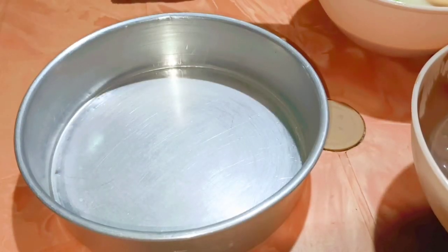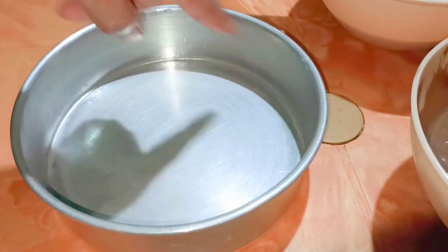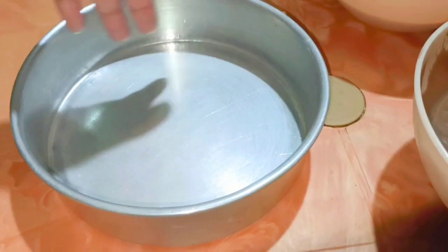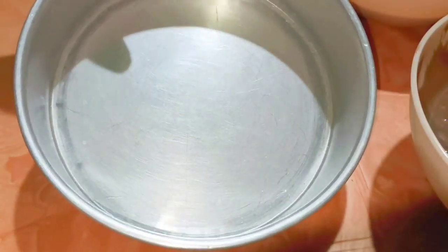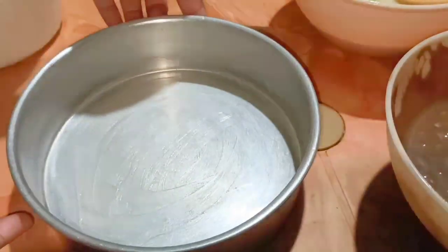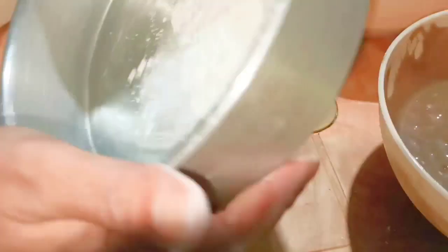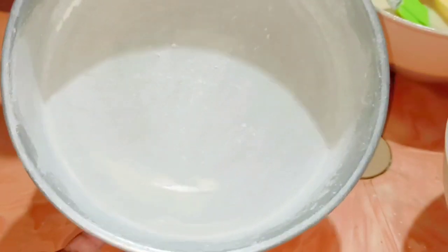I take a baking mold and grease it with some butter on all the sides. Then I'm going to dust it with some flour. I grease butter on all the sides, then sprinkle some flour and spread it all over the sides so all sides are dusted with flour.